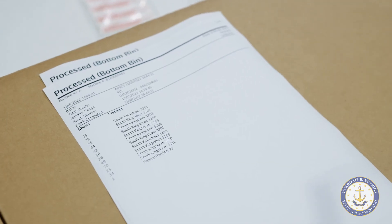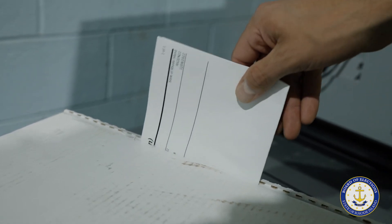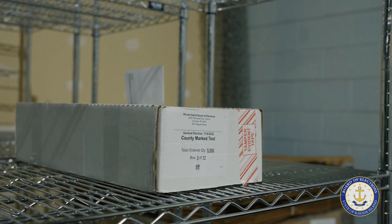The results are then saved and a batch report is printed, which is stored with the test ballots. Testing is now complete and the machines are ready for the election.